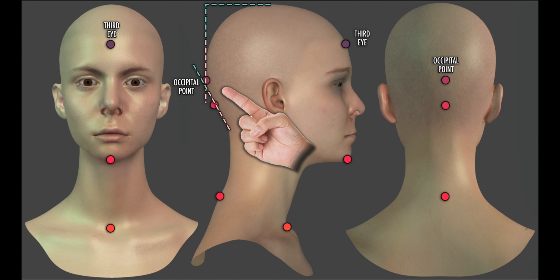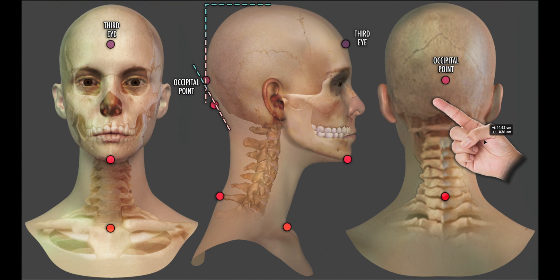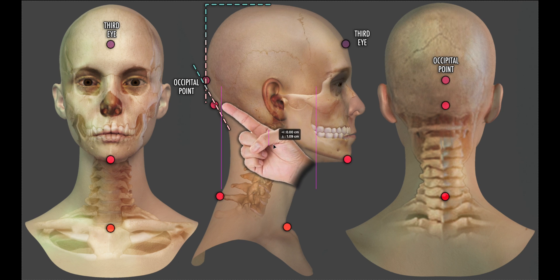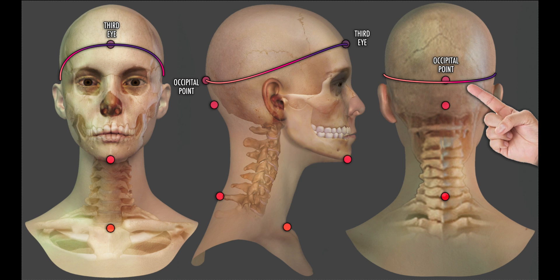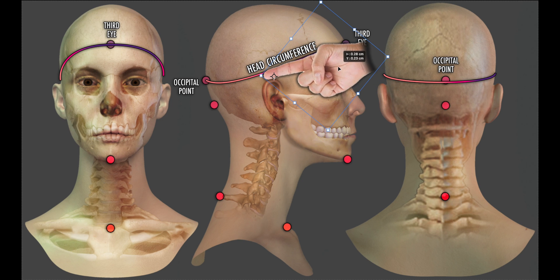At the back we have a destination point: the occipital point. The point we choose here is similar to the front — it is where the skull starts to slope under itself from its vertical profile. So it isn't the base of the skull, but rather a short distance, three to five centimeters above it. When we take our measurement from the third eye to the occipital bone and back around to the third eye again, our tape measure should travel around a finger's width above the ear.